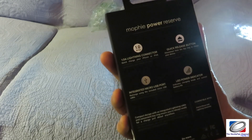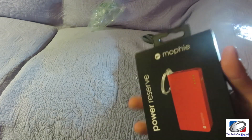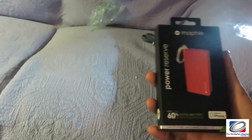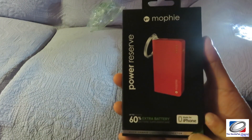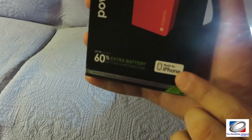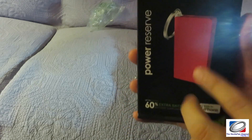It's kind of like an emergency battery for your iPhone, and this is made for iPhone — you can see it has an iPhone connector. And you see the keychain, so this shows you how small this is.